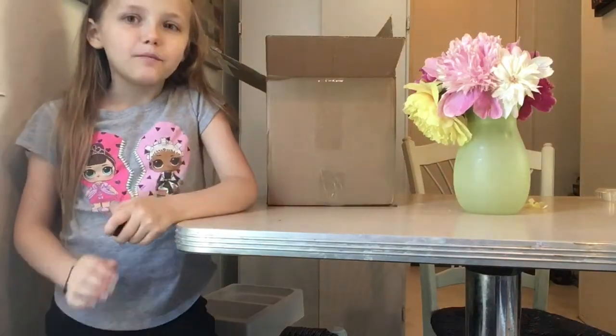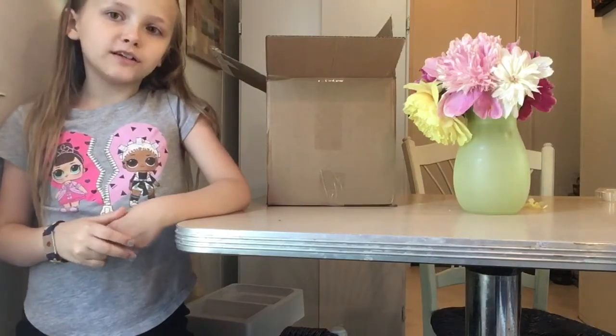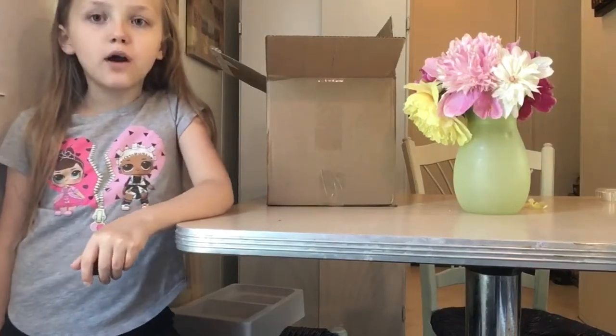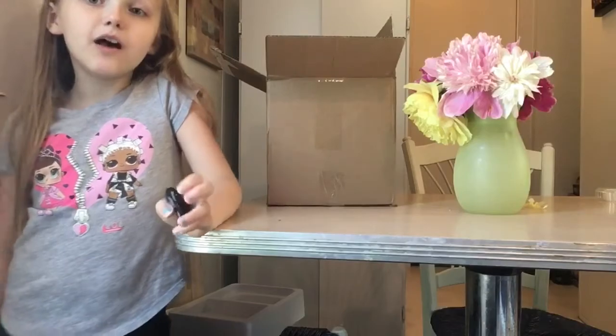Bye everybody! Please give it a thumbs up if you like it, and thank you for watching this video. If you haven't seen my horseback riding video, please look that up when you're done with this video. Bye!